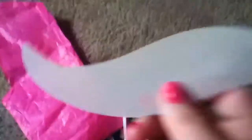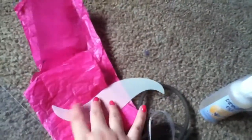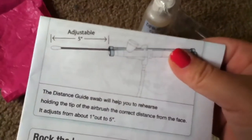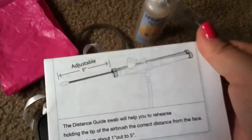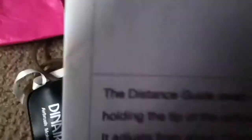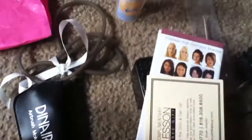And then here's the eye shadow stencil — your eye would go right here and you would cover the bottom of your eye so the eyeshadow doesn't get on it. It also comes with a guide showing you how to hold it. You put this in there — that's the distance tool to help you practice holding the tip of the airbrush at the correct distance.